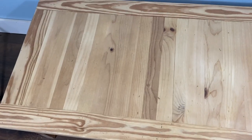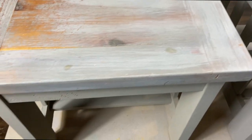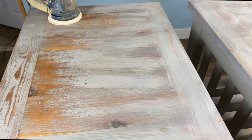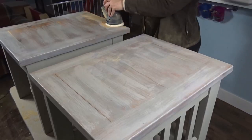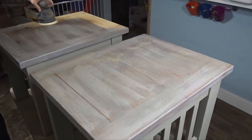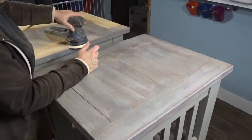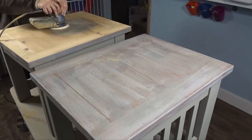Here it is. The reason I was sanding the top is because this is where I'm going to be applying the stain. The bottom I'm going to be painting with chalk paint, so that won't need sanding. I'm also showing you the two side tables — they were chalk painted, and here using that 100 grit paper it takes the chalk paint right off, which was a very easy job.